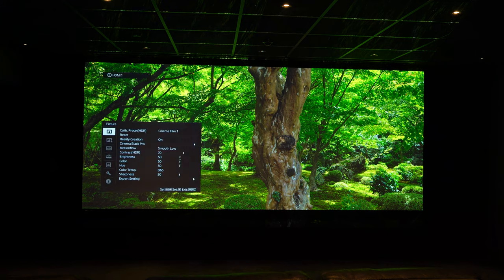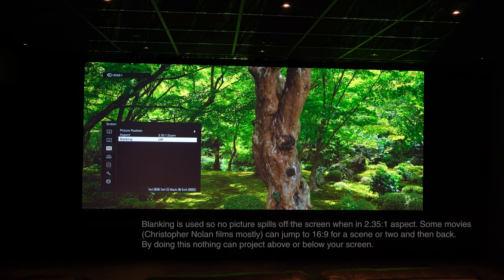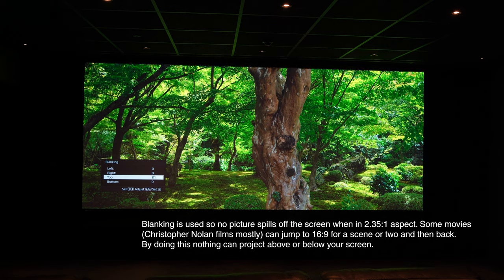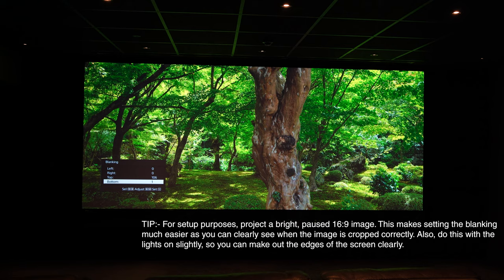Now we go back into the menu, choose the screen option, select blanking and turn blanking on. We're going to take the top of the image and mask everything currently showing on the ceiling. I'll bring it down a little bit too far and then bring it back up to line up with the top of the screen absolutely perfectly. Then I'll do exactly the same on the bottom — scroll up past and then drop it back so the bottom of the image hits exactly the bottom of the screen.